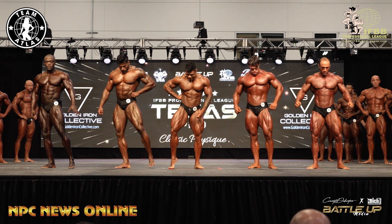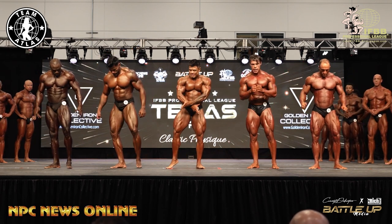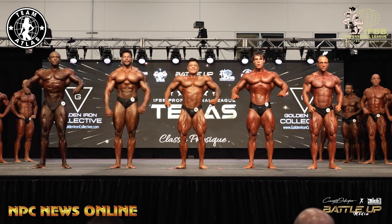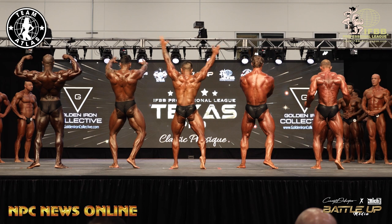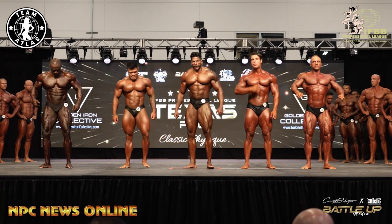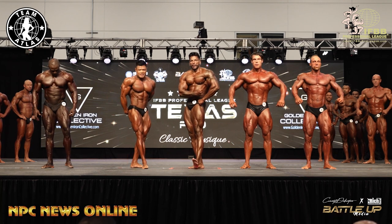Your favorite classic pose. Relax. Front double bicep. And relax. Face the back, back double bicep. Good! Relax, face front. 46 with 49, switch back. Thank you, gentlemen, back in line please.